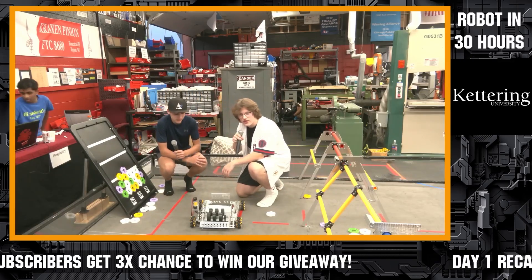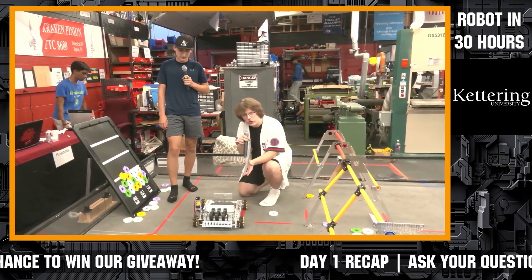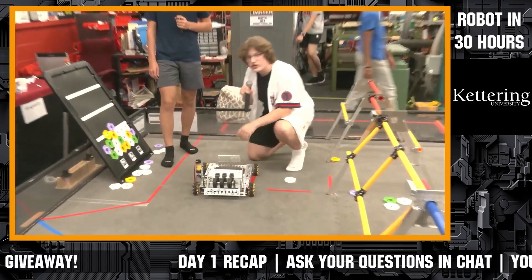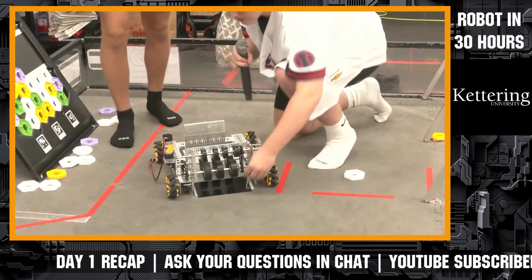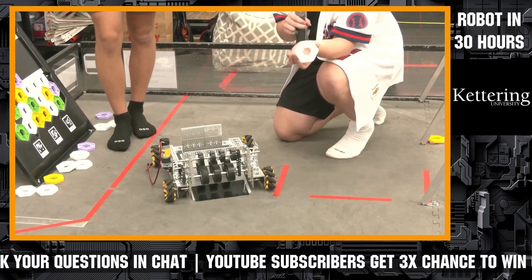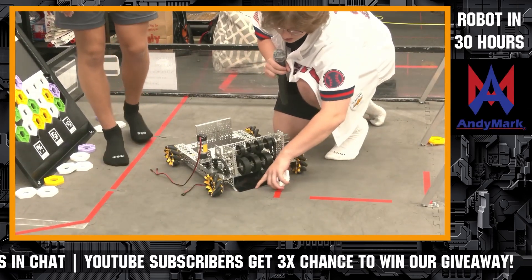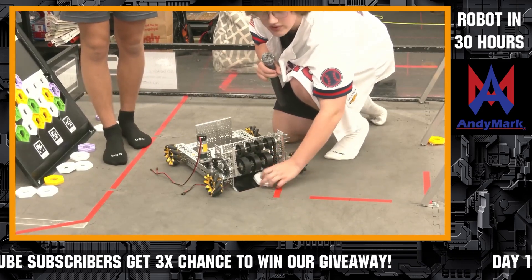Unlike a lot of the teams we've seen who so far have claws, we decided to go for the more Ultimate Goal inspired route where we have a compliant wheel intake. One issue we found was that the hard polycarbonate edge on our ramp actually prevented the pixel — that's because unlike Ultimate Goal rings, they're non-compliant. So instead we have a compliant lip to our ramp that creates the gradient slope needed to get this to go up.